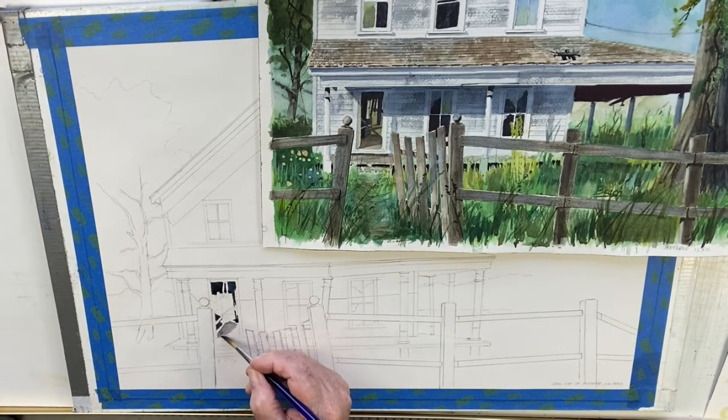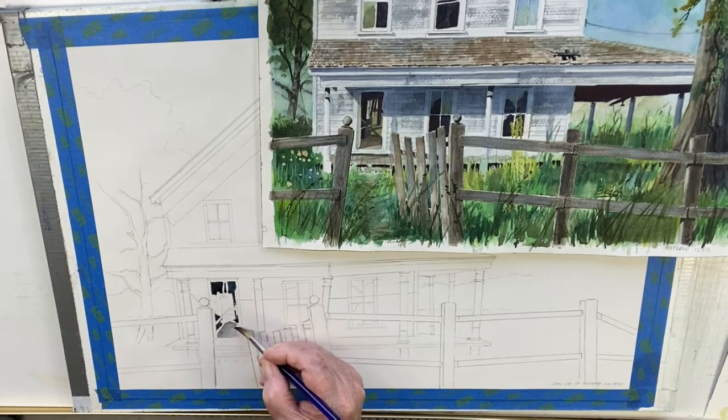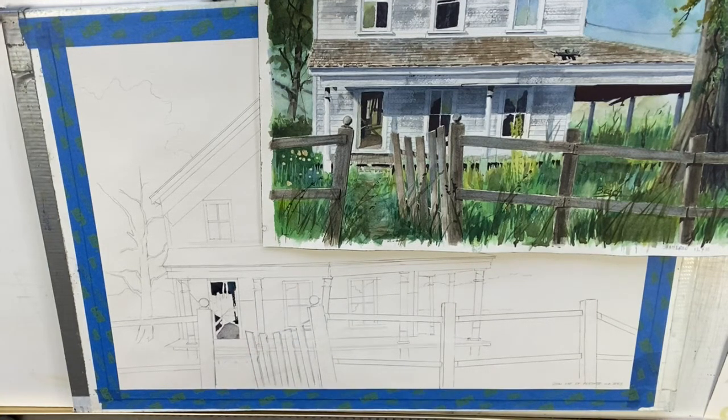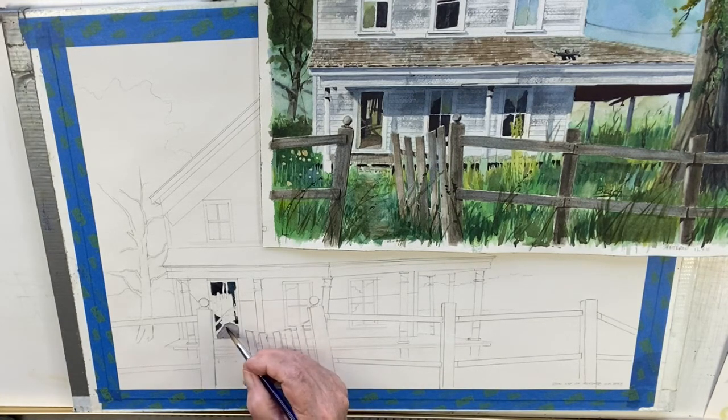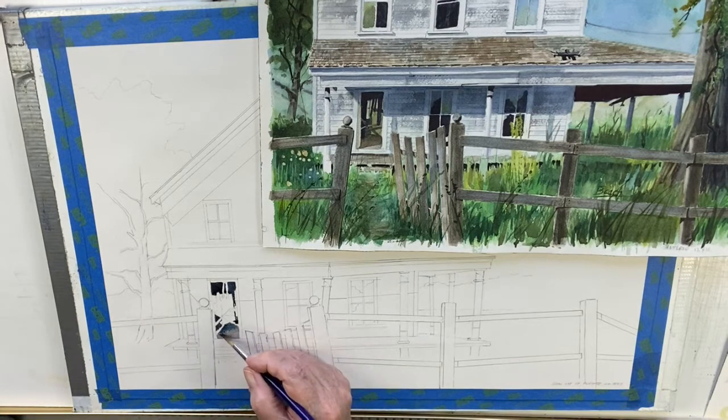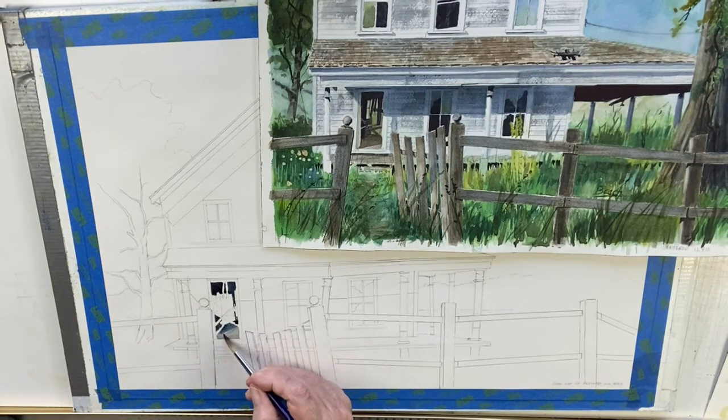I'm going to deliberately go back in here and go over that a little bit. This comes up to the door sill, which by the way is missing — I forgot to draw it in, so I'll do that later. I want a little more dark back in here, so I'm going to just dabble some color in there to give it a little bit of darkness. I think that'll work pretty good.